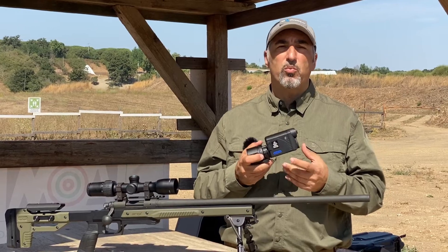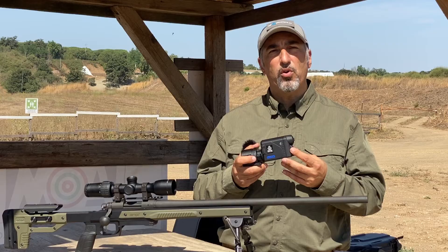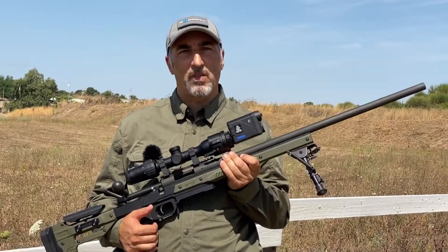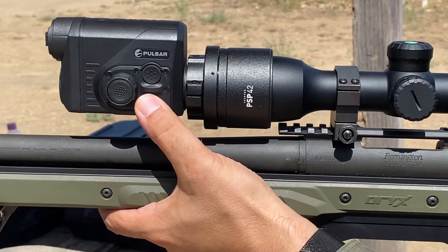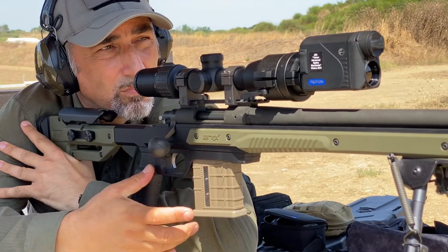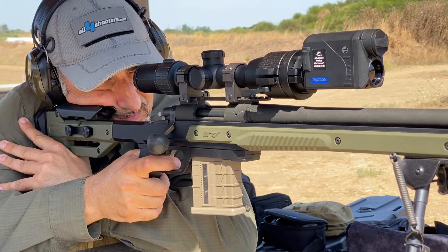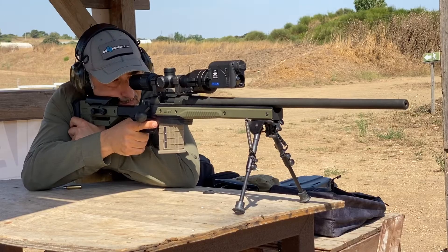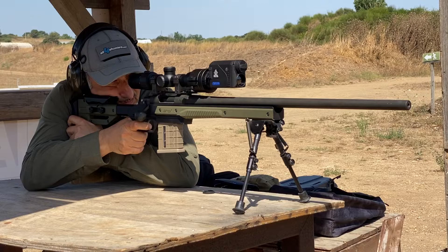If we use the Proton with the recommended magnification setting of the daytime riflescope — 1.5 up to 4x magnification — there should be no problems in using it for hunting purposes. We tested the Proton at the shooting range at distances from 25 meters to about 300 meters, and the afocal objective lens worked very well. The image was pretty sharp.